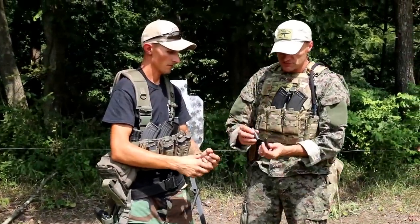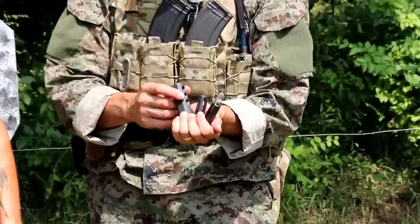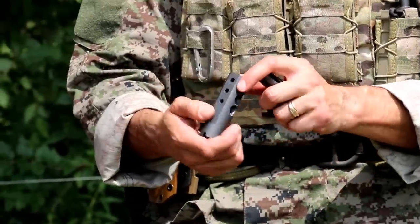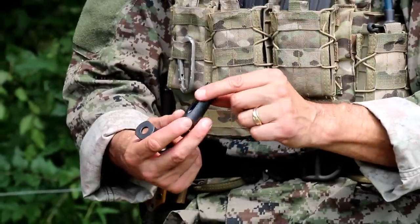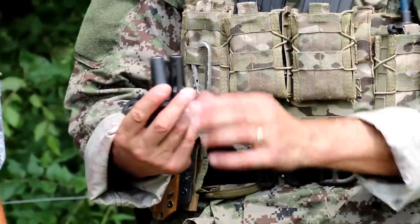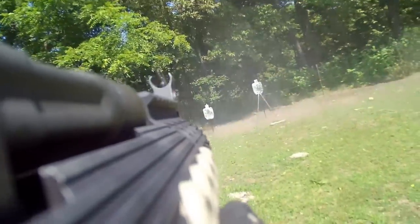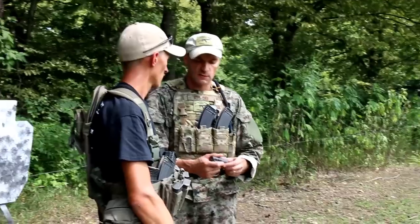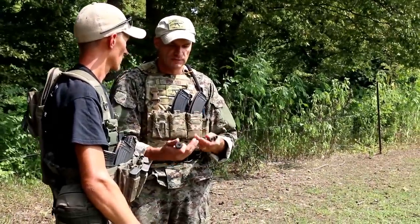Running all these muzzle devices on the short range engaging multiple targets with double taps, predictably the jet brake produced the best results — I had the best muzzle control with that brake. However, the flash suppressors were surprisingly manageable with mild recoil. Both Echo 93 flash suppressors did very well; at close distance the follow-up shots were quick and the muzzle control was fairly good, though not as good as the jet brake. These are different tools for different jobs.